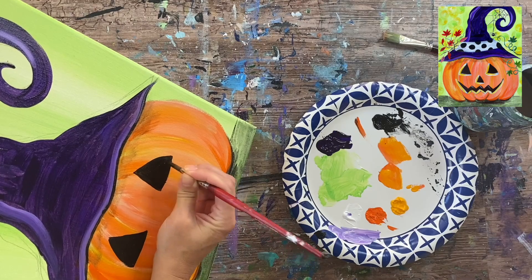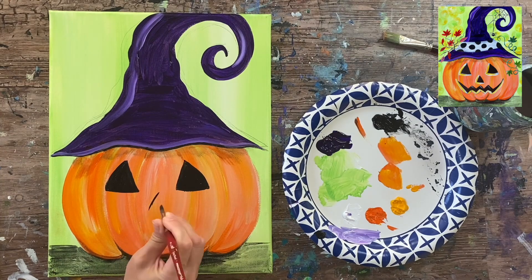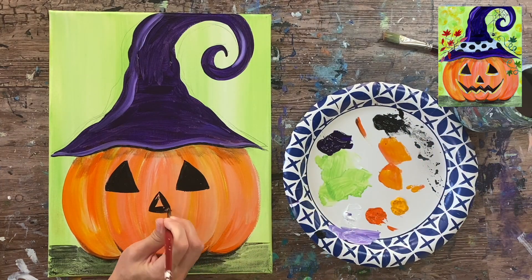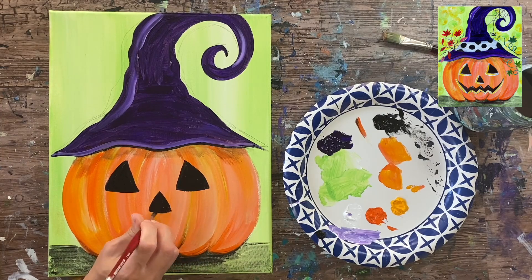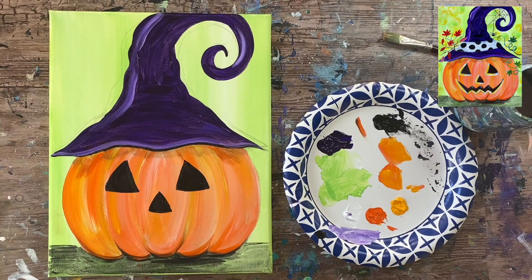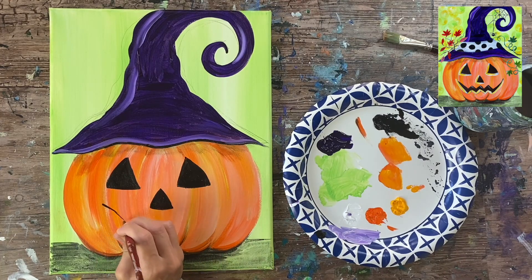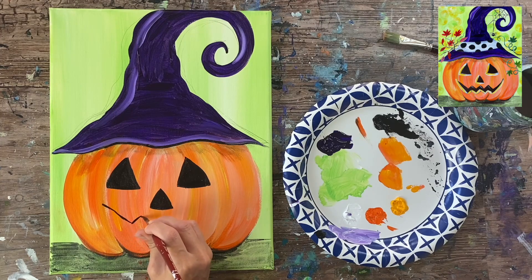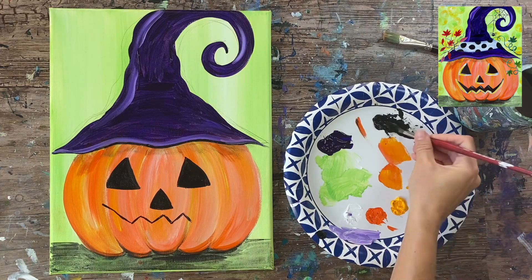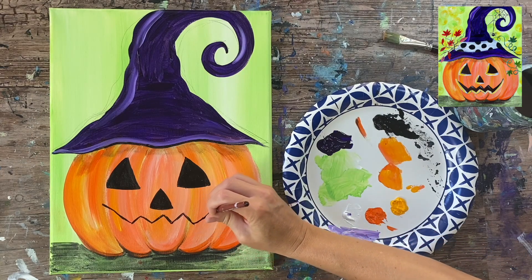We have both eyes painted in — it doesn't have to be perfect; our jack-o-lantern can be kind of whimsical and the eyes don't have to be symmetrical. The nose is a really simple triangle shape; the top of that triangle goes a little bit above the bottom part of the eyes. Make sure you give yourself enough room for the mouth. For the mouth, still using the tip of the brush to outline: a diagonal line goes upwards, then down with three triangular lines in the middle, going back up on the right.